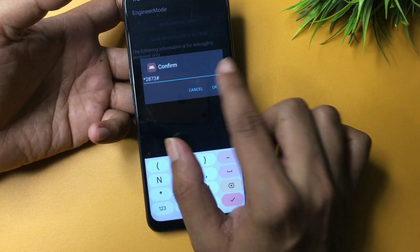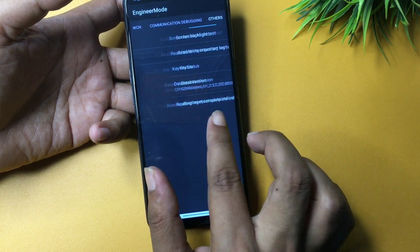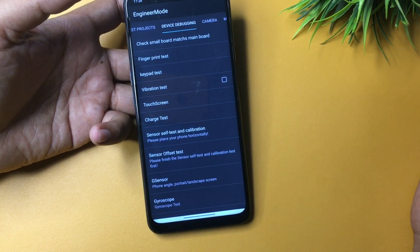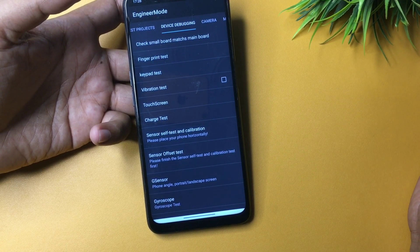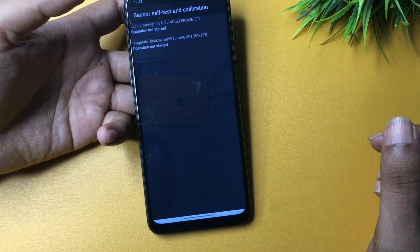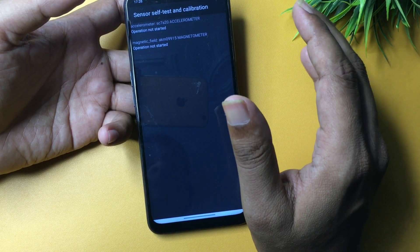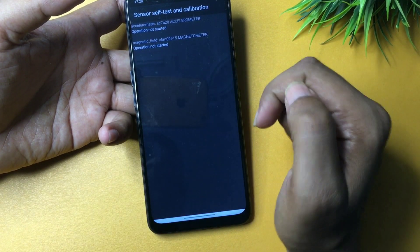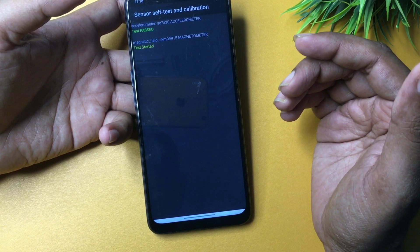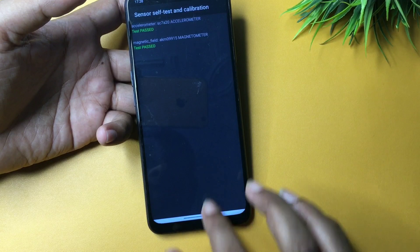After the prefix `*2873`, add your verification code followed by `#`, then tap OK. When you tap OK, 50% of the work is done. Now slide your phone to the left and go to the Device Debugging option, which you can see showing here. Then go to Sensor Self Test and Calibration. You'll see options all showing 'Not Started' — click on each option to start them and keep clicking until you get a 'Test Pass' message. I got two Test Pass messages, so my work here is done.